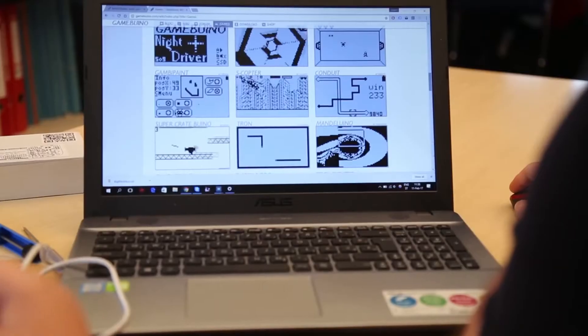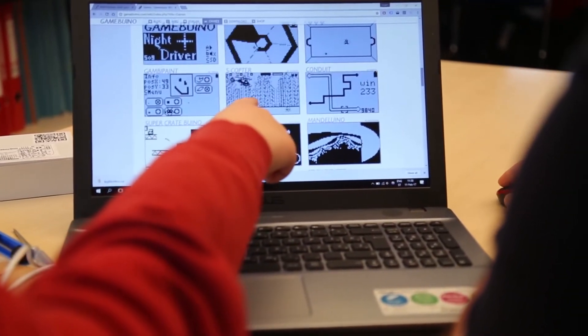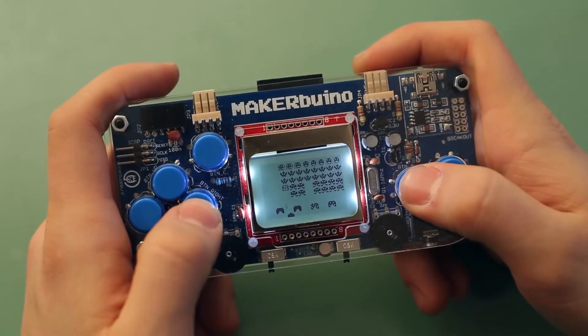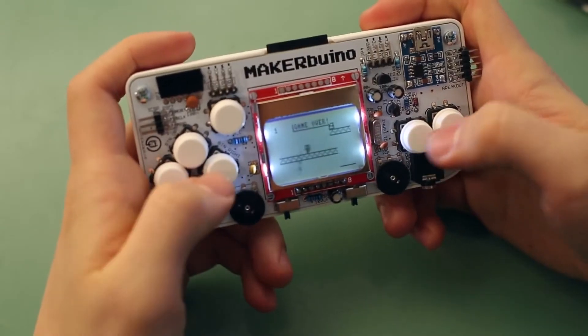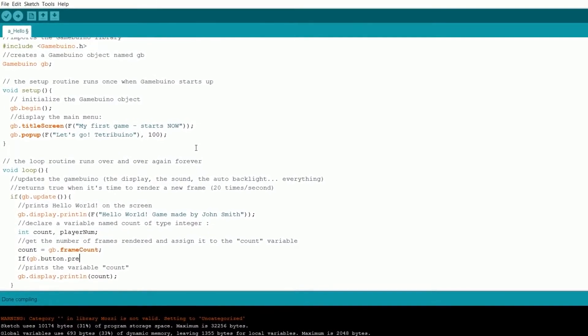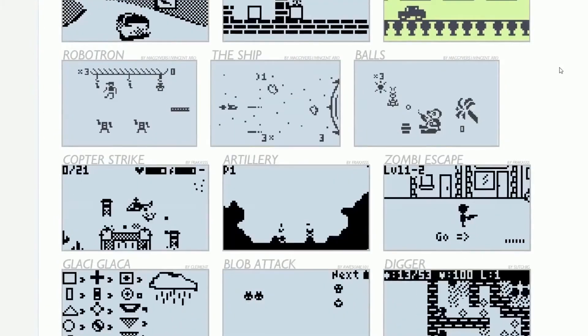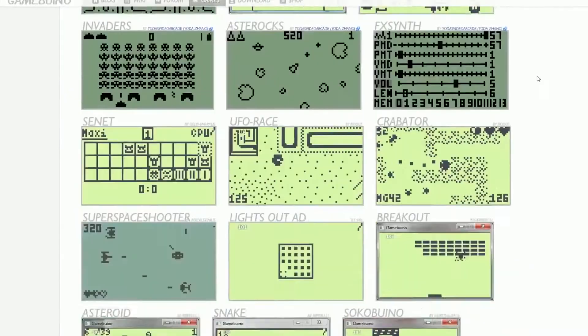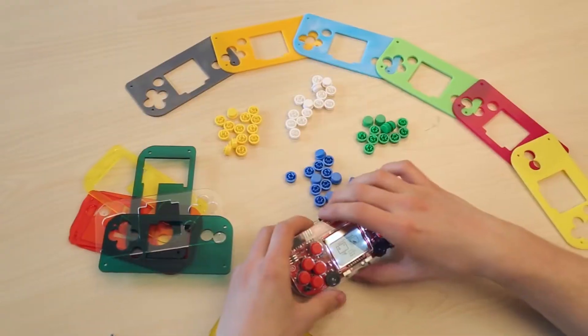Maker Buino comes preloaded with several classic games, and more games can be downloaded online. Embrace some of the all-time classics like Tetris, Pac-Man, or Space Invaders. You can even program your own games based on Arduino by following our free online tutorials. There's a library of Maker Buino compatible open-source games online where you can share your code or download games that other makers have made.